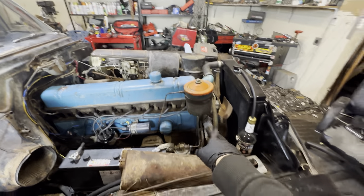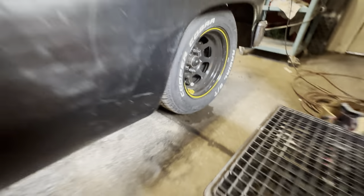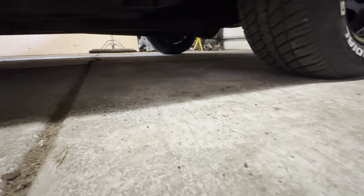Custom wheels and tires with the Willwood brakes. I still gotta fix a little bit of this body work. Going to cut the springs so I don't have 11 inches of clearance.